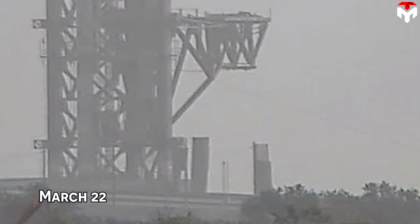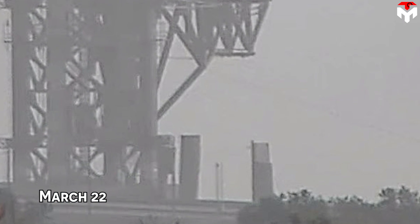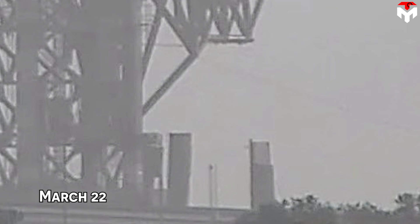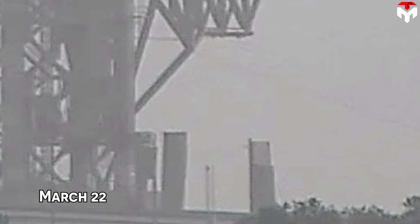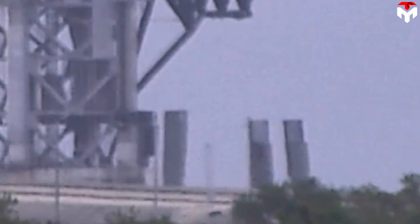Specifically, on March 22, one more leg of the OLM at the Starship launch pad in LC-39A, known as SpaceX's Starbase orbital launch site OLS, was removed. This raises a series of questions, including whether there will be further removal, an overall change in plans, or a significant design change in the building.